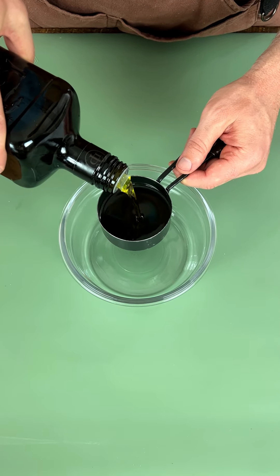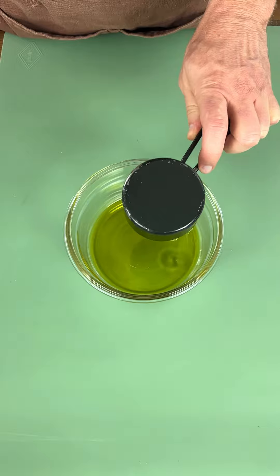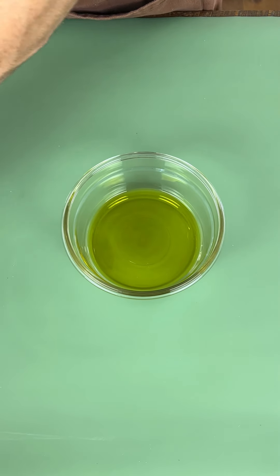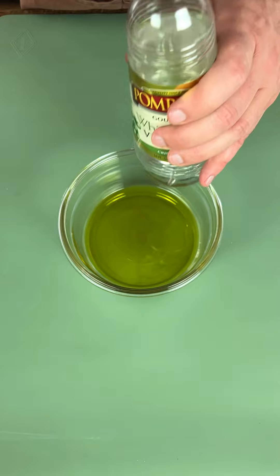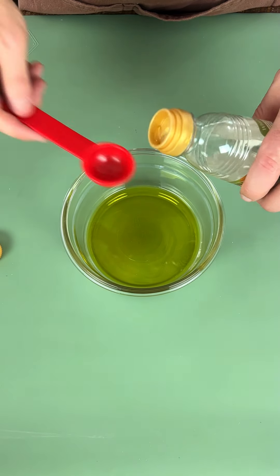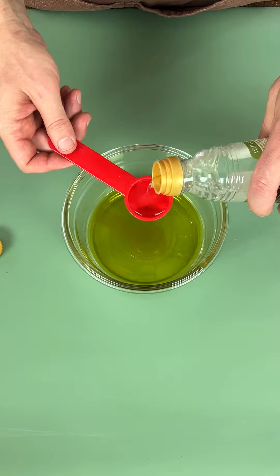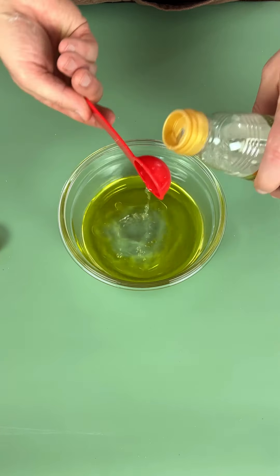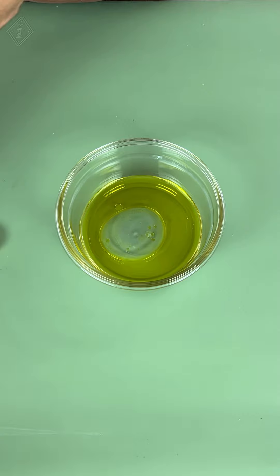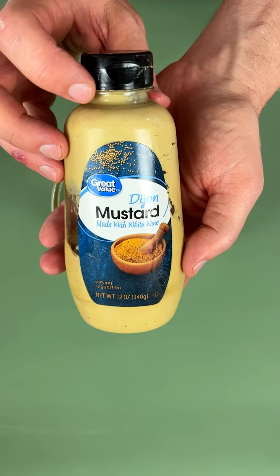Now we're gonna take a half cup of olive oil — I like to use extra virgin. Put that in there just like that. I'm gonna put the remainder in because we're doing five tablespoons total, so I'm adding another two tablespoons of white wine vinegar.